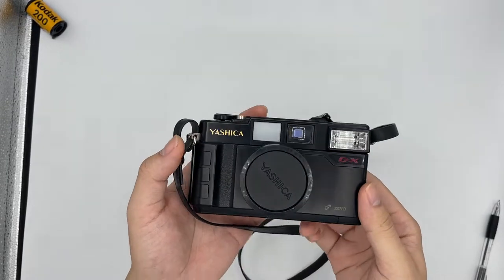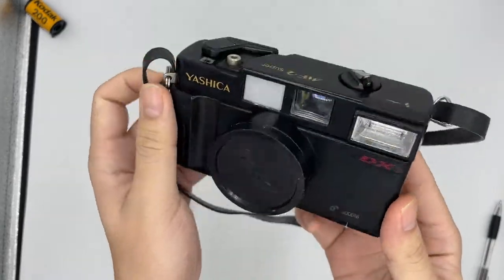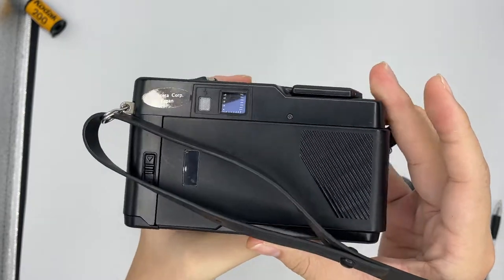Hello, so this is the Yashita MF2 Super. It comes in great condition. Let me just show you the overall condition first.